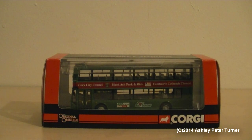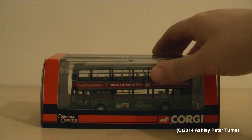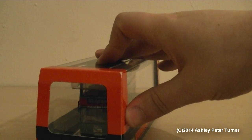This is a review of another model bus, and this is the last of the Irish gems that I have in my model bus collection. This is the Corgi Original Omnibus Volvo B7TL with the East Lancashire Viking bodywork. This is also known as the Millennium Type, as it does have the flat windscreen on both decks.